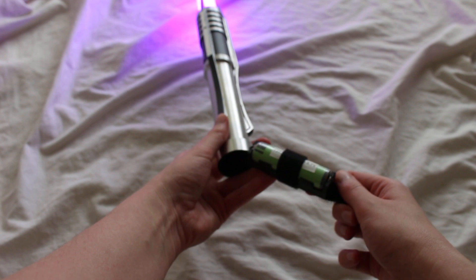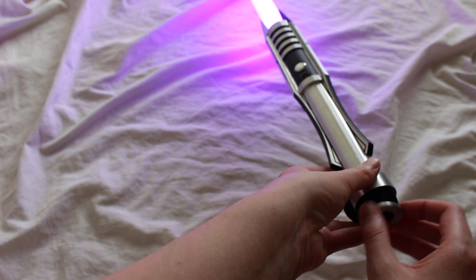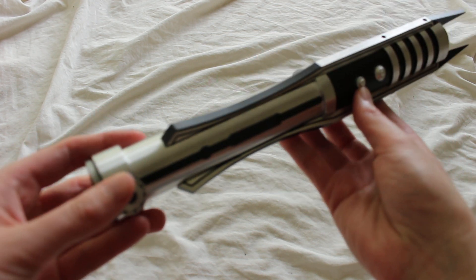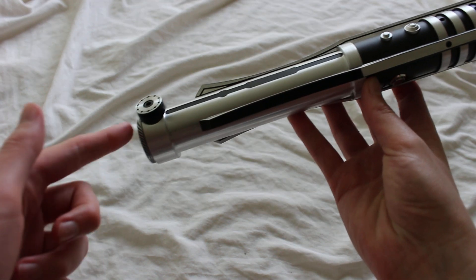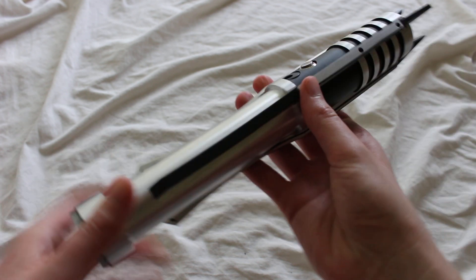There are a few different finishes available: this is the standard finish, but Saber Forge also offers a weathered finish and an all-black finish which gives a tactical look. Here's what it looks like with the blade removed. The length of this hilt is about 12.25 inches from the bottom of the pommel all the way up to the top of the claws, or about 11 inches from the bottom of the pommel up to the blade holder.